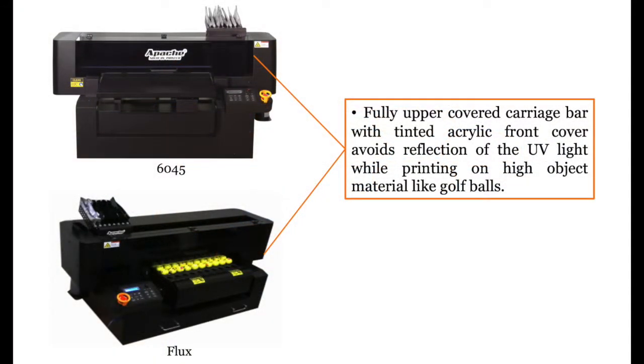Another special feature of the printer is its fully upper covered carriage bar with a tinted acrylic front cover. It helps to avoid reflection of the UV light while printing.